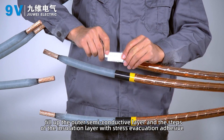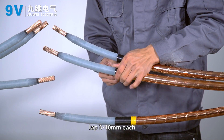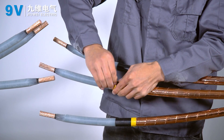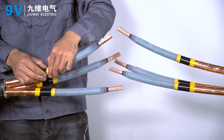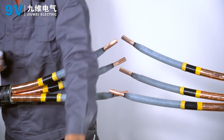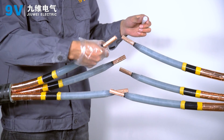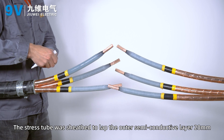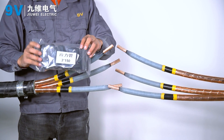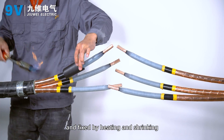Fill the outer semi-conductive layer and the steps of the insulation layer with stress evacuation adhesive, overlapping 5 to 10 mm each. Apply a layer of silicone paste. The stress tube is positioned to overlap the outer semi-conductive layer by 20 mm and fixed by heating and shrinking.